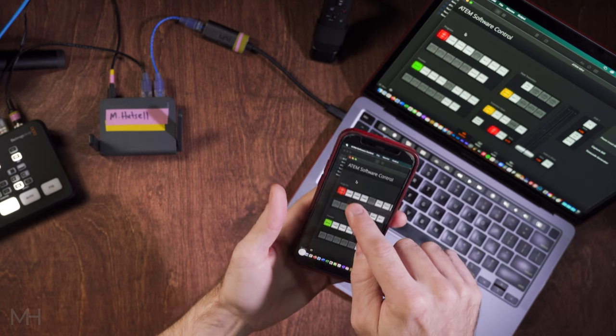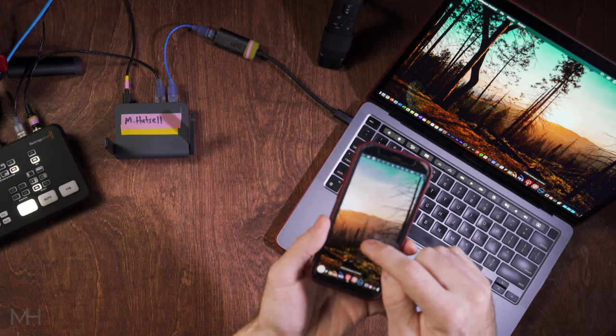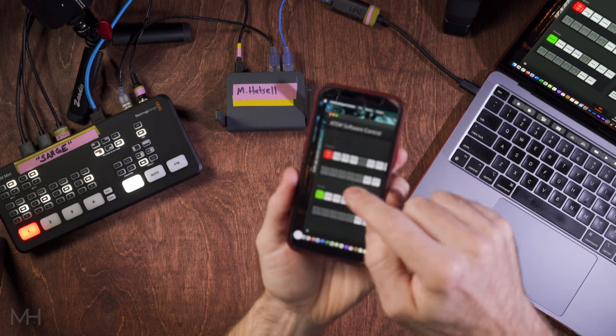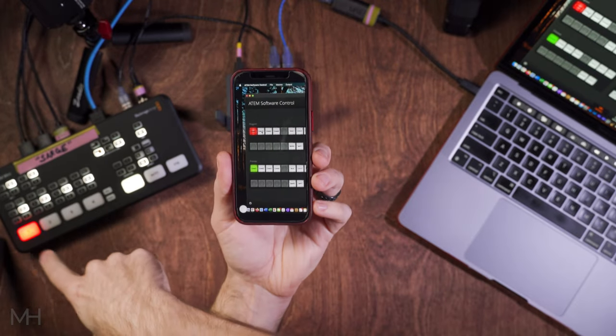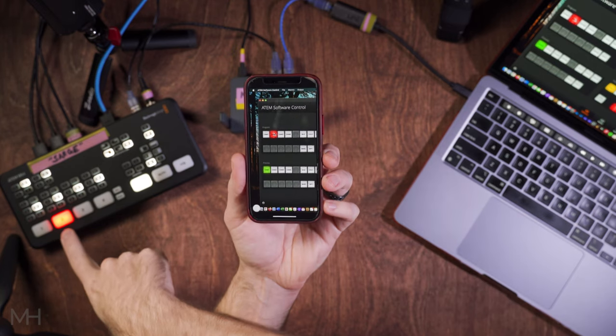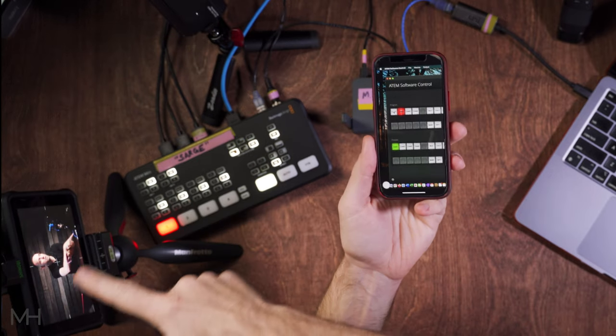My phone is connected to the router's wireless network and my laptop and switcher are hardwired into the same router. So now with VNC Viewer, once connected to my laptop, I can see exactly what's on my laptop screen and interact with it — close and open files, basically do anything. But all I really want to do is make sure the Blackmagic ATEM software control is open and in front, so my phone basically just sees that. I can click on different inputs, and if you watch me click on my phone, you'll see the switcher make the same changes.